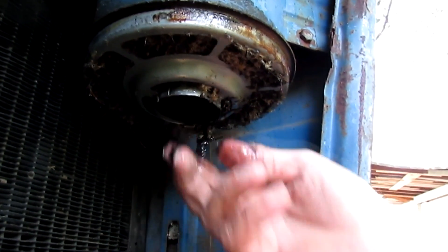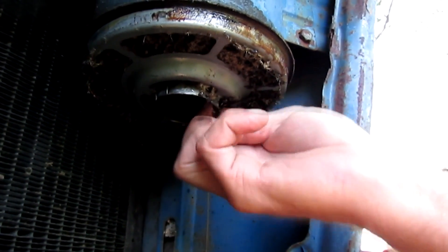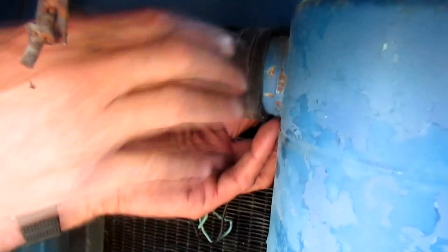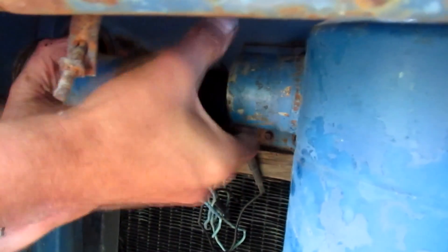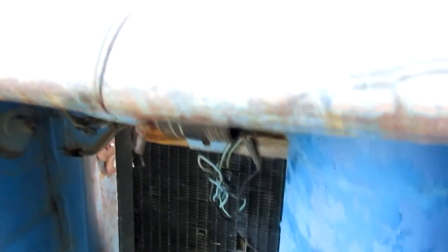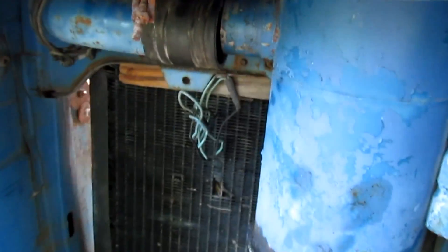To get that filter clean, I had to remove the whole canister. I removed the tubing from the sides — it was pretty easy. It only had three bolts holding it on. I removed those three bolts and the top cover of the air pipe — I had to pop that off.